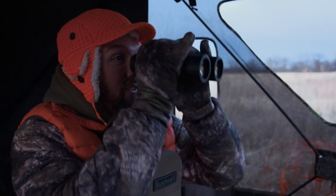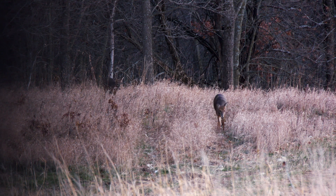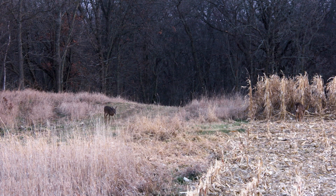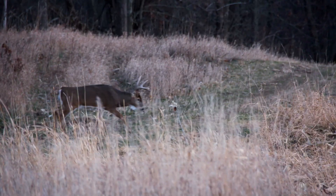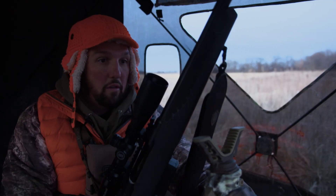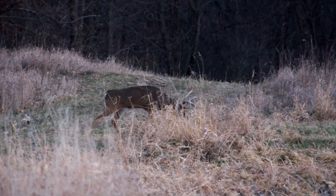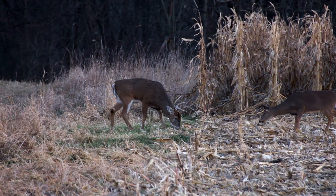Here come some deer — they're trying to come back out in the corner. Two yearling does are coming right out of the woods in the corner where a bunch of those deer came out earlier. There's a buck coming — I can't tell what it is yet. It's the drop-tine buck.